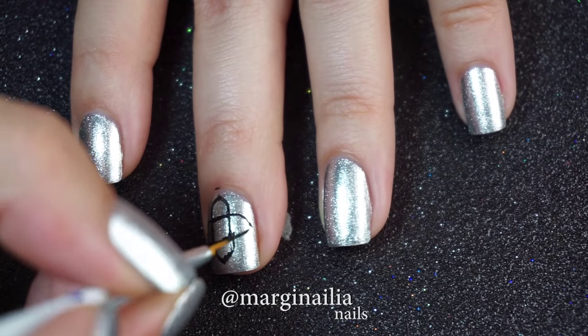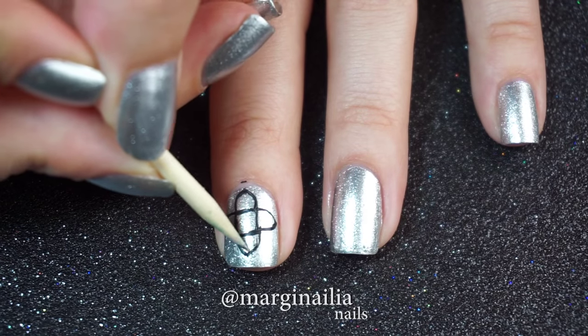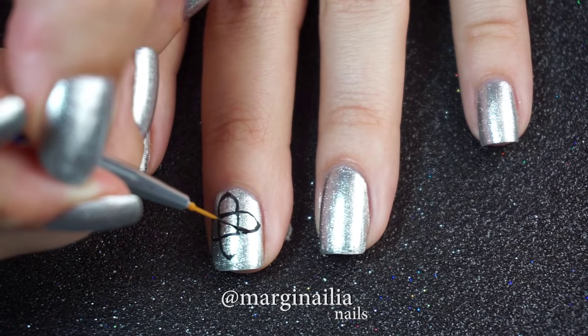Now for the next part, this is where the fast drying top coat comes into play. If you made some mistakes, like I did, or you don't like how it's looking, you can just scrape off the acrylic paint with an orange stick, a toothpick, or a pair of tweezers, and redraw them as you like.